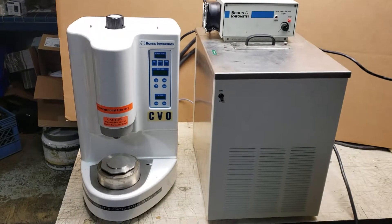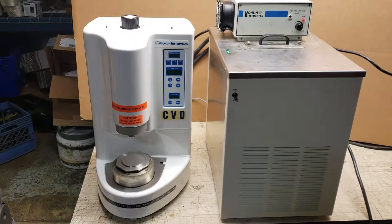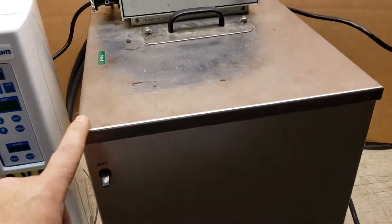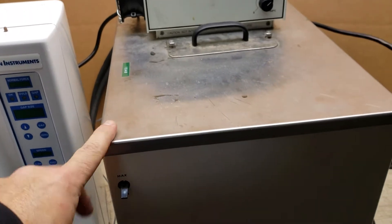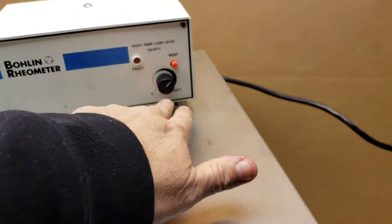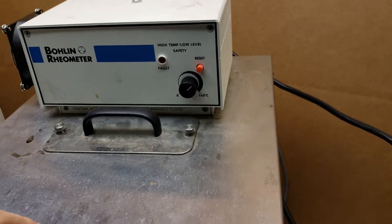This is a Bolin Instruments rheometer. This is actually a Nestleb water circulator with a 0 to 160 degrees Celsius temperature range.